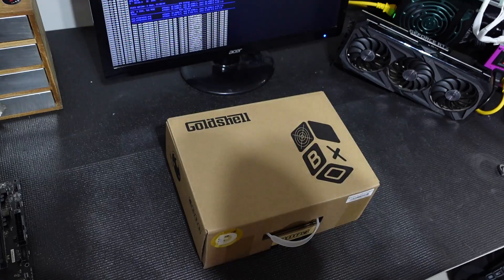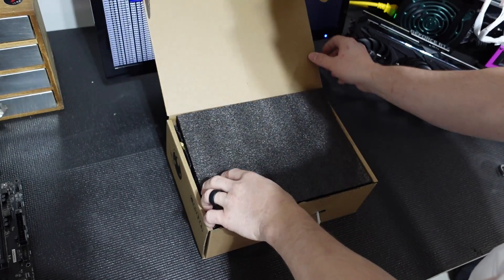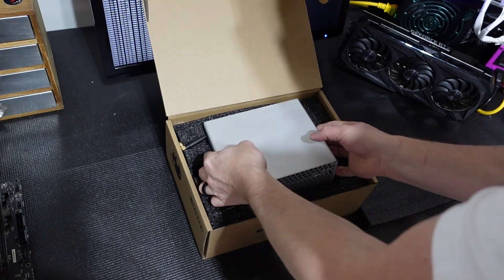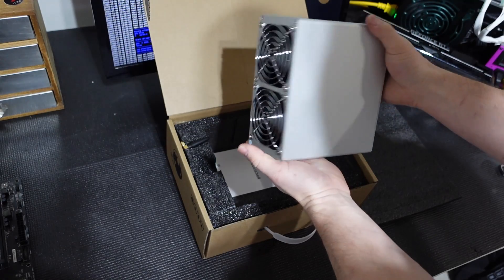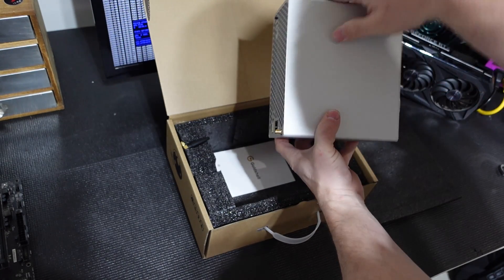Now that we are fully decked out in Doge, let's go ahead and open this up and see exactly what we got here. Ooh, fancy! Here is our miner.